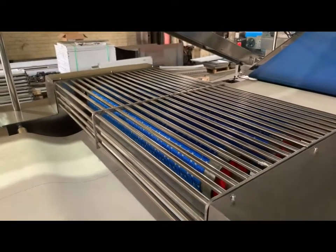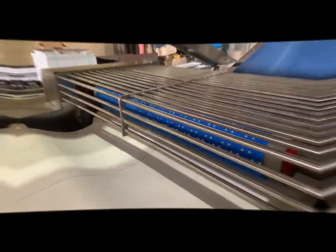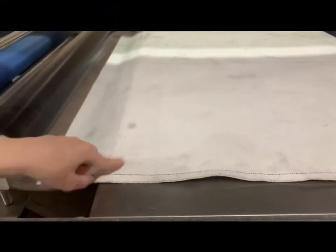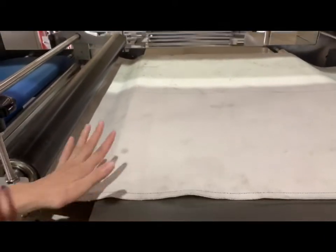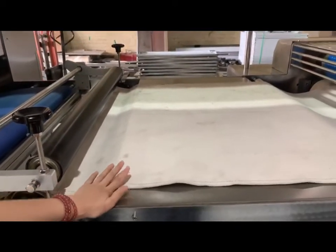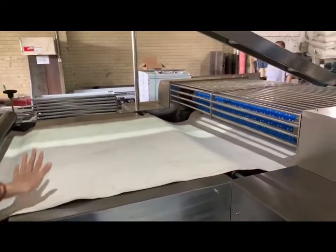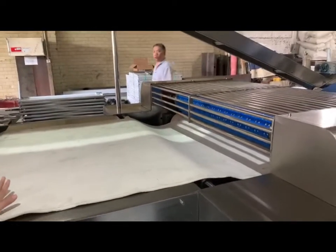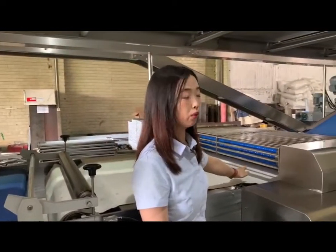The pattern and the shape can be customized according to your request. We also use a canvas belt. There is an automatic water spray design to moisten the canvas belt, which increases the friction between the dough sheet and the canvas belt, and helps with dough shaping and molding.